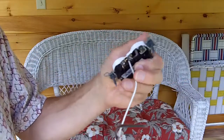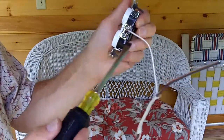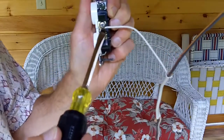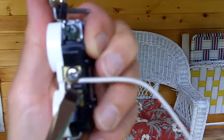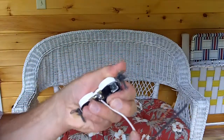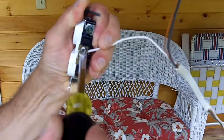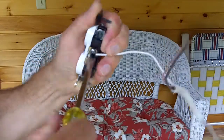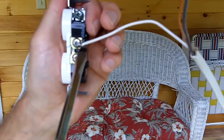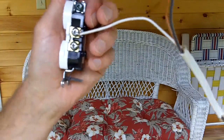You don't want to kill yourself tightening it, but you don't want it to come loose either. Now that's not quite right — you can see that most of the wire is hanging off the side of the screw. I'm going to redo that. I want more of the copper conductor to be behind that screw, so I'll hold it a little better as I tighten it. Now you can see the difference — the copper conductor is behind the screw, not hanging out to the side. That's the way you want it.